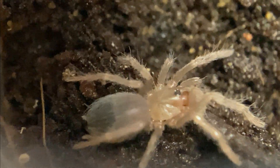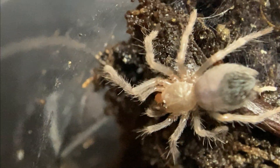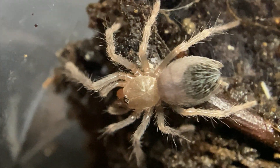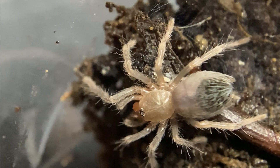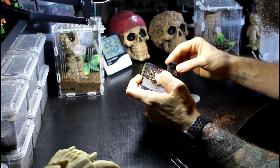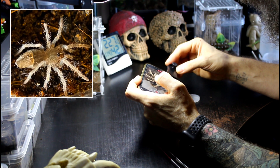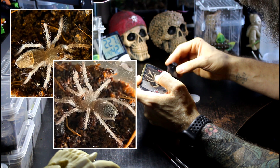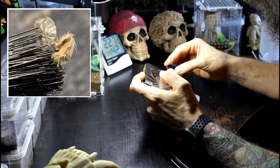Beautiful little spider. Very strange — nothing has gone wrong with its leg. That has just been a spider. There are some springtails in there with it, so it looks well fed. This one had a little bit of its molt stuck to its back end — I'll put some photos up here. I had to remove it with a paintbrush because it was blocking its little spinnerets at the back end. Bless it.